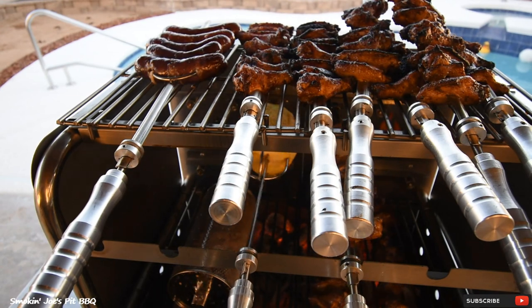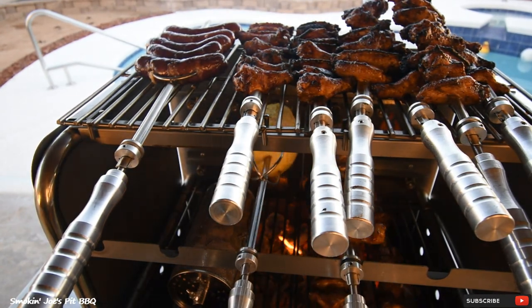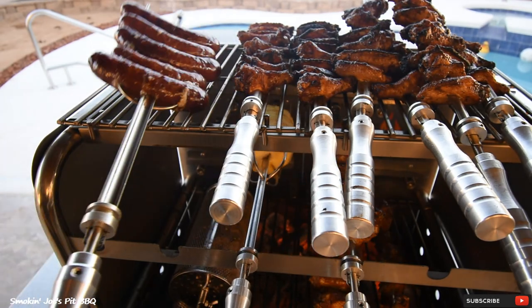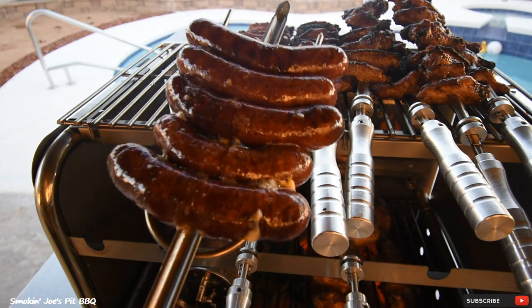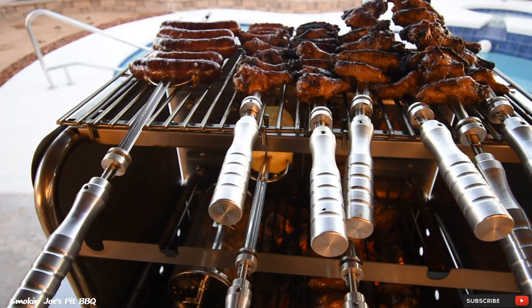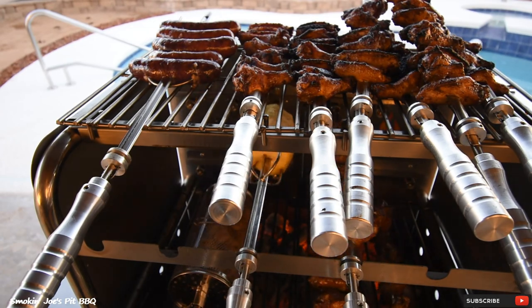The wings are almost ready, so I went ahead and put my shrimp on. As you can see it's smelling delicious. Look at these sausages — that cheese is starting to ooze out, getting nice and plump. I'm gonna let the shrimp cook for about 15 minutes and by that time everything should be ready, then I'll pull everything off.